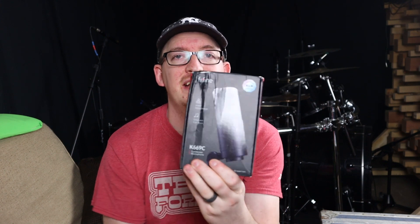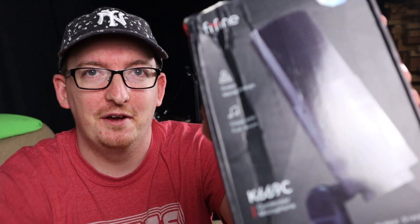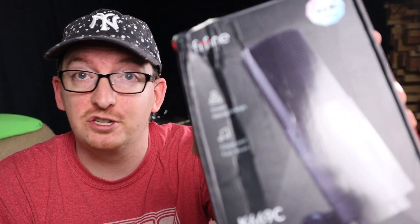Our first microphone today is the FIFINE K669C. You can see it's a little bent from the Amazon shipping, but that should not be a problem. On the front it says: stable metal design, clear and full voice, it's a condenser microphone, and it's for podcasting, streaming, and video creation.